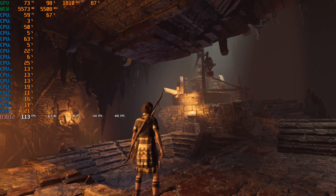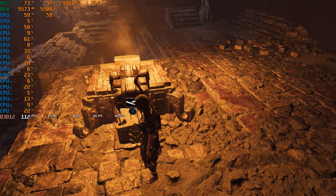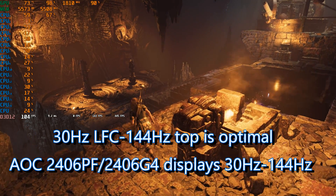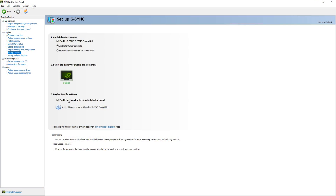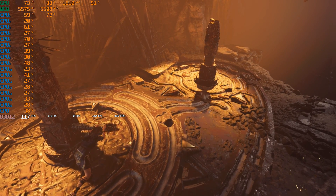If you have a FreeSync monitor with an NVIDIA 10 or 20 series graphics card, this update should work. Your mileage will vary depending on your monitor's refresh rate — 120 to 144Hz is ideal. Unless you have a certified FreeSync or G-Sync capable monitor, you have to enable this manually. I believe this is a game changer, as we no longer have to rely on G-Sync monitors for adaptive sync.